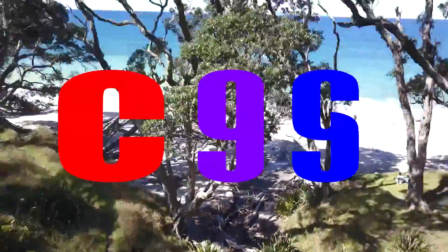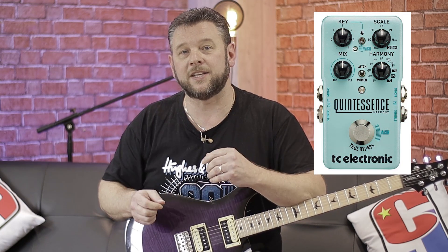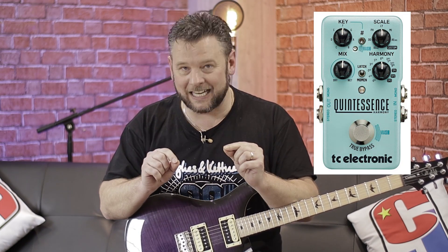Hey friends, I'm here and today I am absolutely delighted to bring you some really exciting new news because a company from China has reached out to me. A company called Audio Fusion. Now you may not have heard of them yet because they are pretty new on the block, but they are following on sort of the line of TC Electronics. When I was at Gitcon I tried their quintessential pedal out, which was like a harmoniser, but this pedal takes it a little bit further.